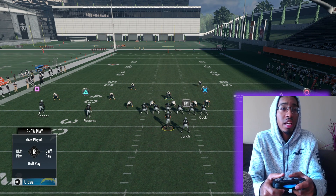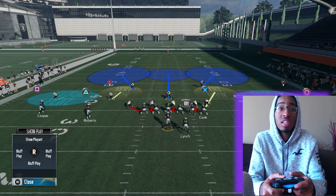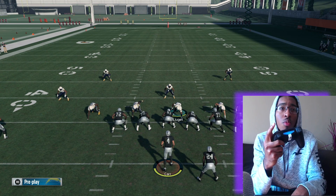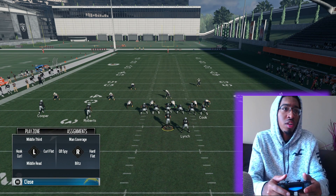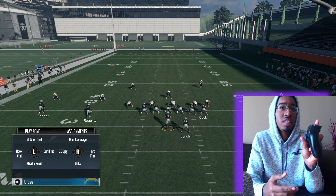Then you're going to want to click the left analog stick up. What that's going to do is send your middle linebacker to the middle of the field — that's going to be his area he's going to guard. If you want to learn how to do quick adjustments, you just press R1 twice, then pick the person you want to change their coverage. For the sake of the video, we're going with the middle linebacker and pressing up on the left stick again.